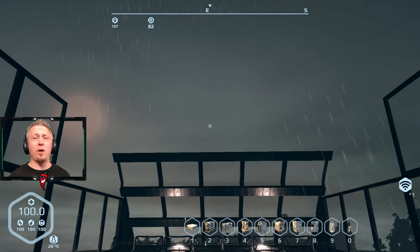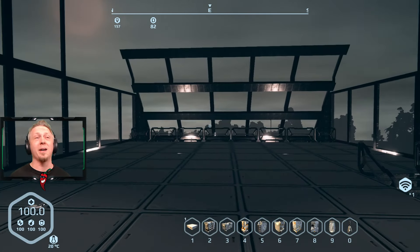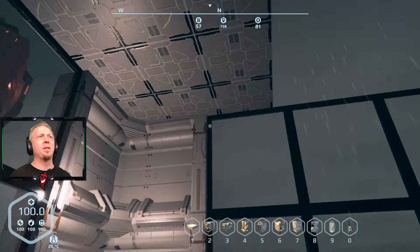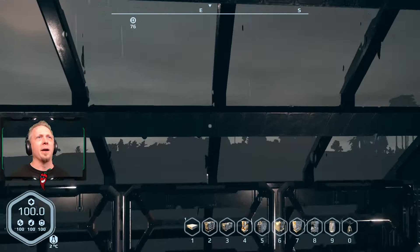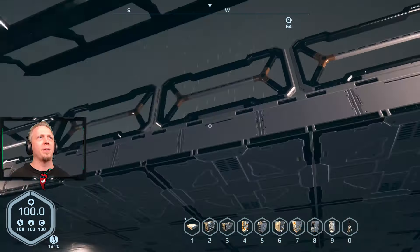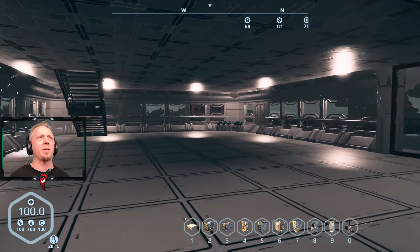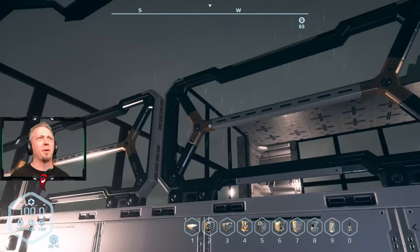Welcome back everyone for another episode of Planet Nomads, and yet another stormy rainy day. I've been doing some expansion on the base — you can hear the loud sound of the rain. Now that I have more supplies going, I've built up this arch thing with an overhang for the balcony. I'm not sure how I want to do the next floor, whether that should be the ceiling of the entire structure or another floor above.